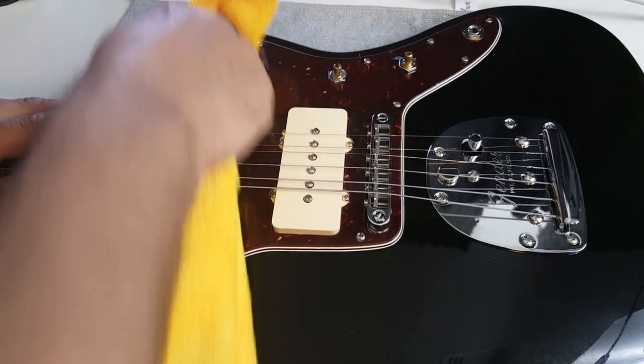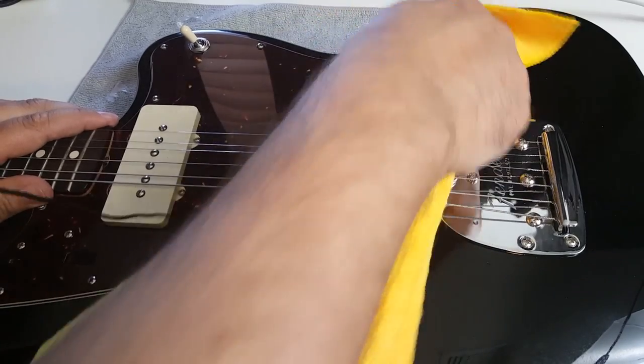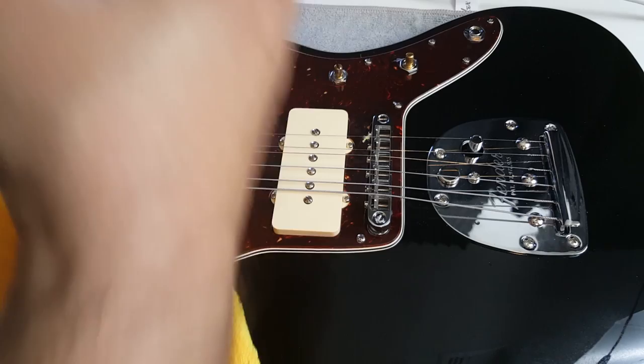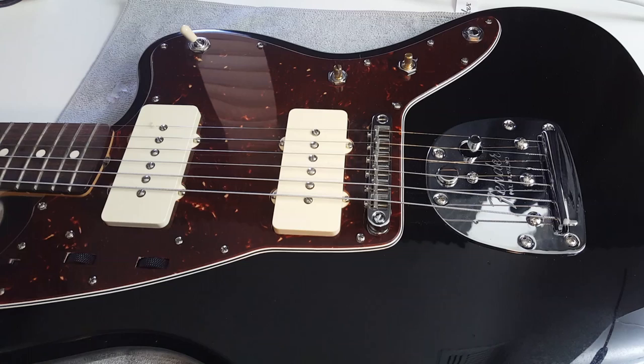When you're done, use the clean part of the rag to wipe everything down. Then use a little spritz of guitar polish in the cloth to remove any residue from the WD-40. I hope that was helpful — as always, thank you for your time. Know your gear.